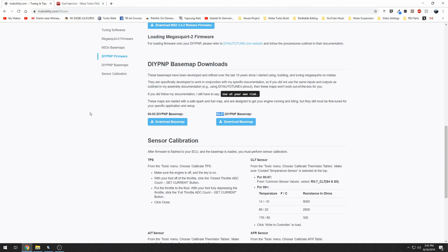Hello and welcome to Hardway Learning. Today we're going to go over setting up Tuner Studio for your new Megasquirt Plug and Play.